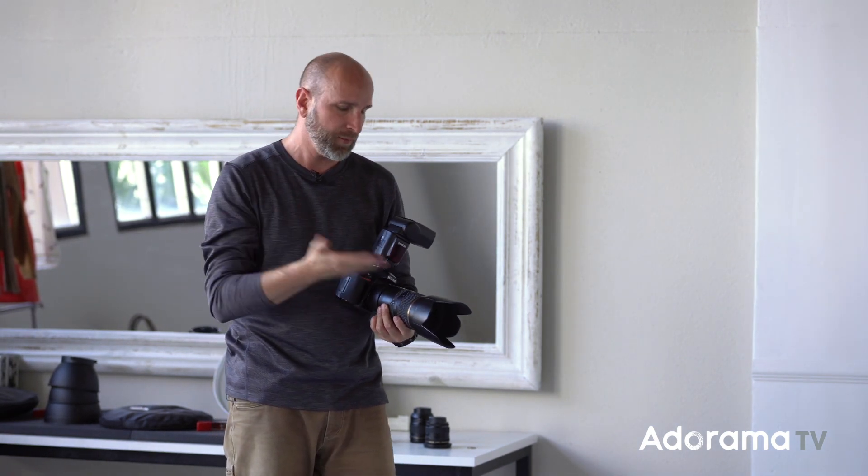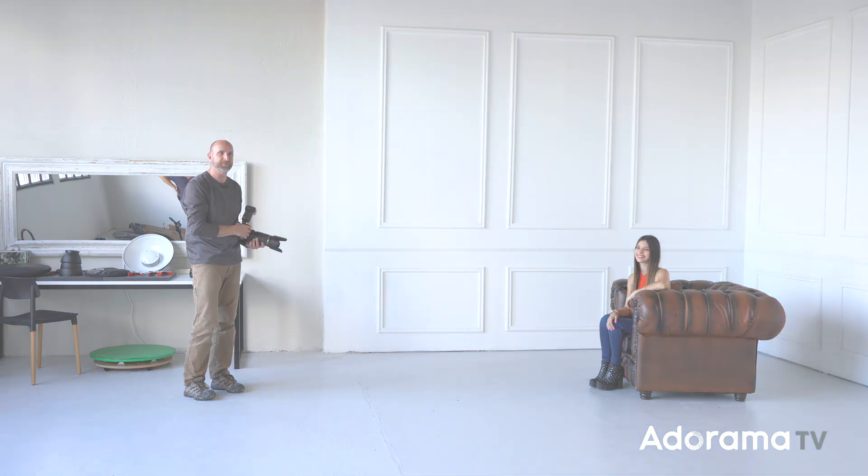So now that we know what we're doing — we have the proper lens, we've got the proper flash, we have the proper technique — all that's left is for us to shoot, and that's what we're going to do right now.